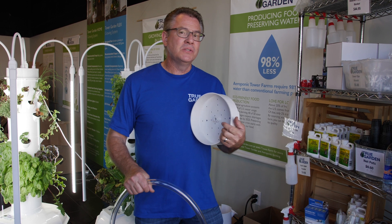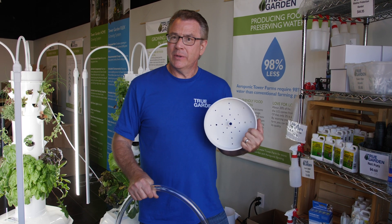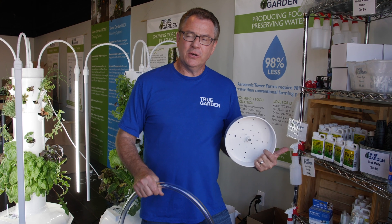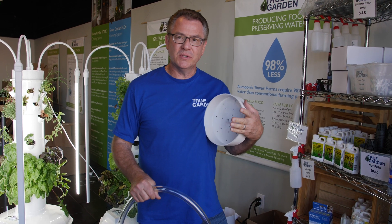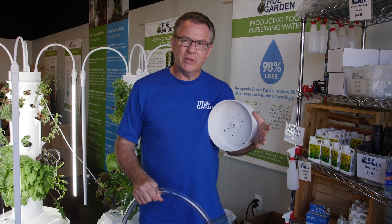We recommend to refresh your tower every three to four months. So typically we like to refresh it at the beginning of the year, and then right before we go into summer, right after summer as well. So essentially every three to four months.